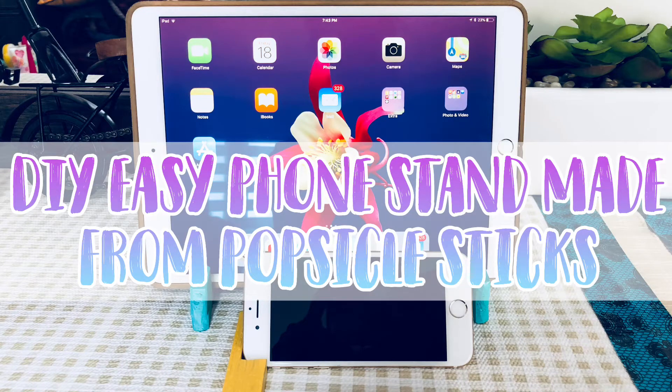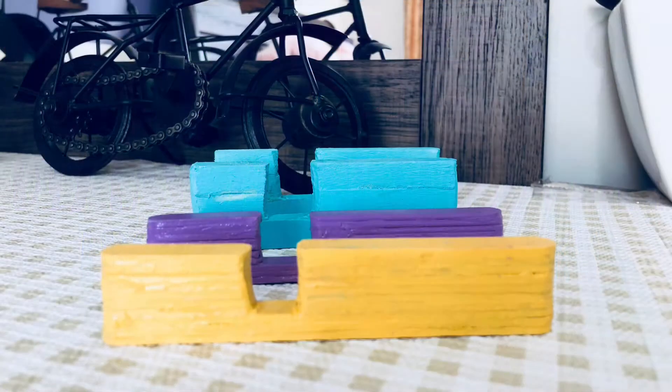Hi guys, today we're going to show you how to make this DIY easy phone stand made from popsicle sticks. So let's get started.